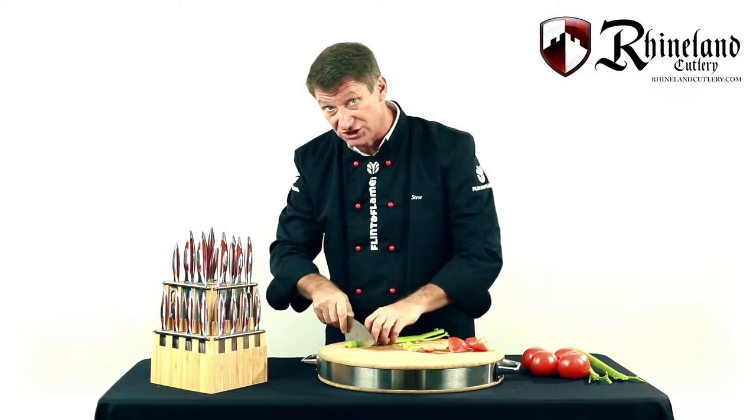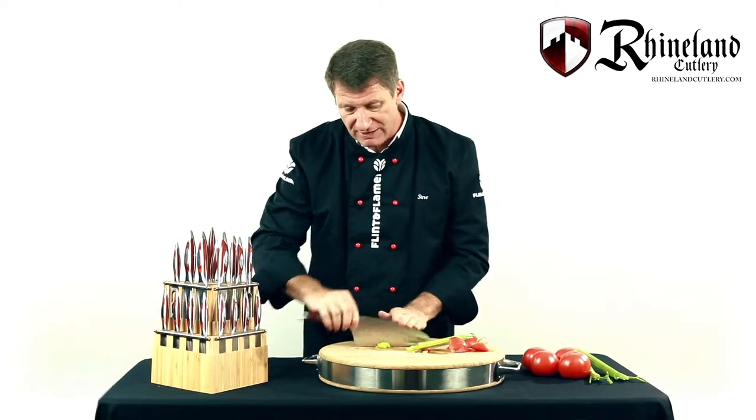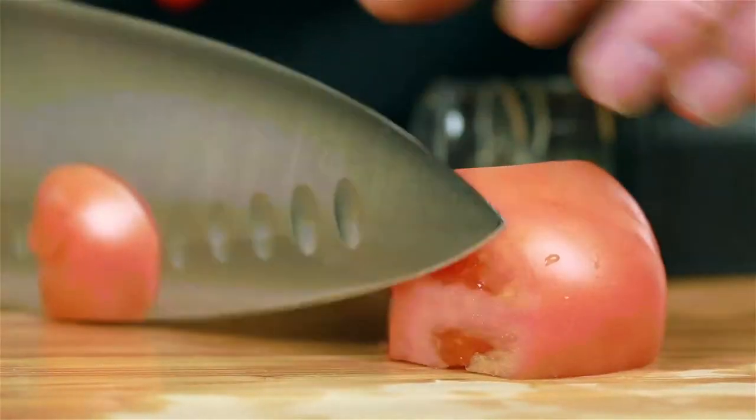You can teach yourself to chop just as before with the santoku — again very useful for the rock chop for herbs and spices, crushing garlic, and scooping things up.